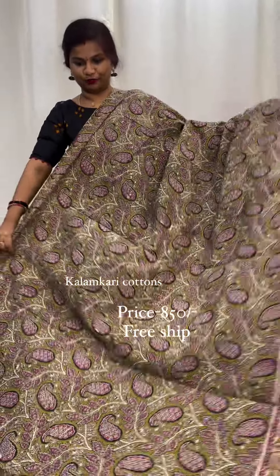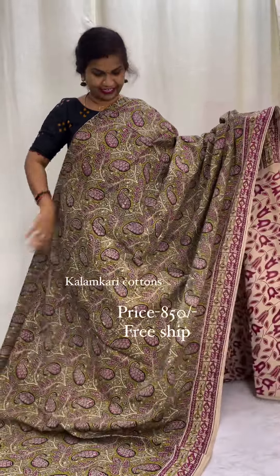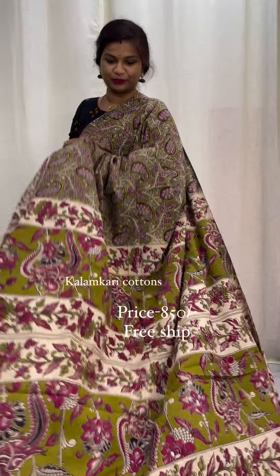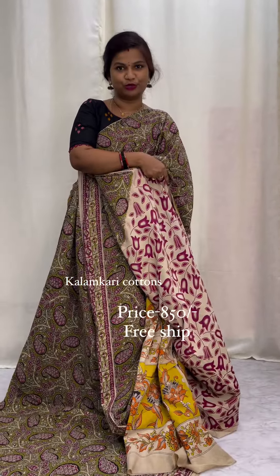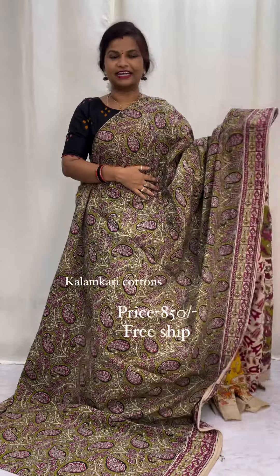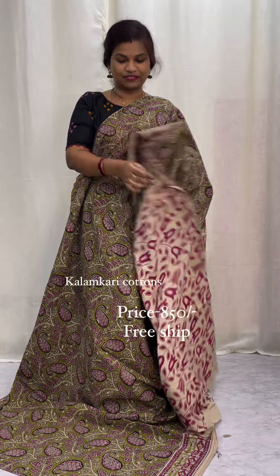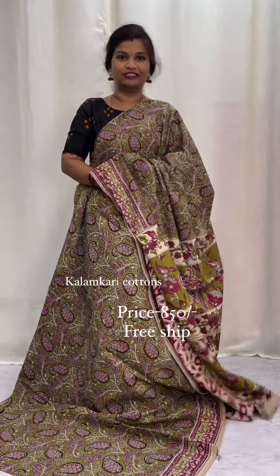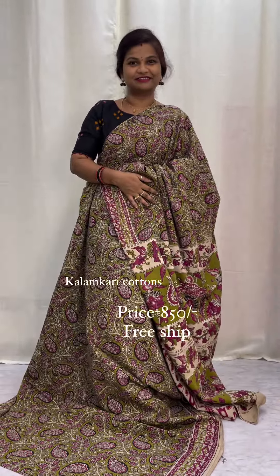This is super — on the beautiful mehendi green shade, this is excellent. With rich pallu concept and blouse — beautiful contrast blouse concept — within the same color and contrast blouse, the same color with a different print. This saree is just for 850 rupees, with free shipping offer. Don't miss it — thank you so much!